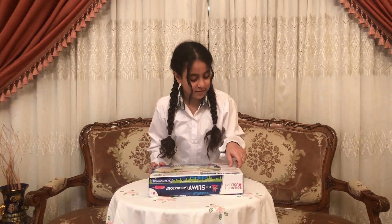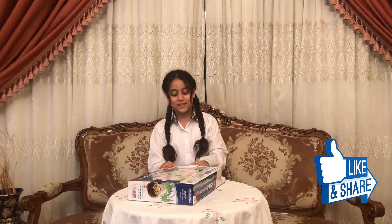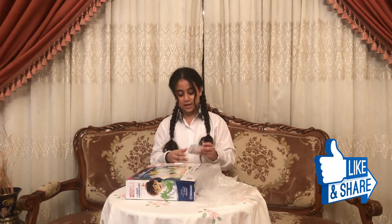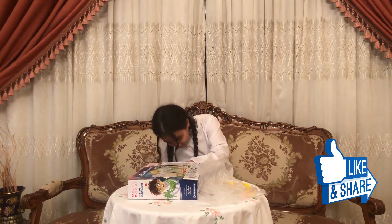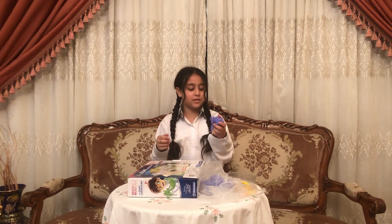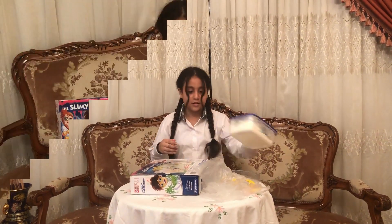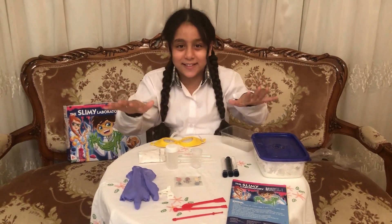So we open it from the back. So guys, here are all the stuff.